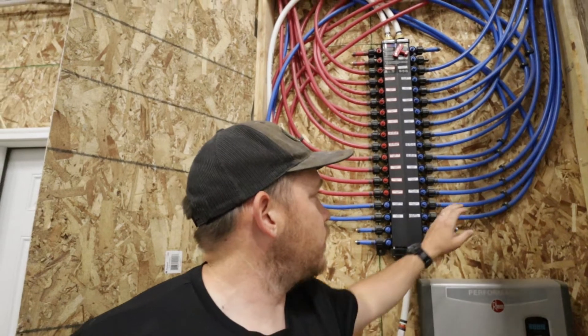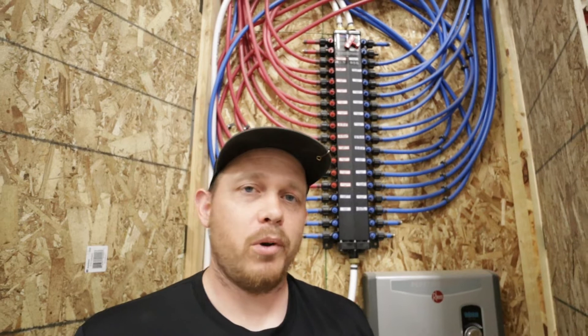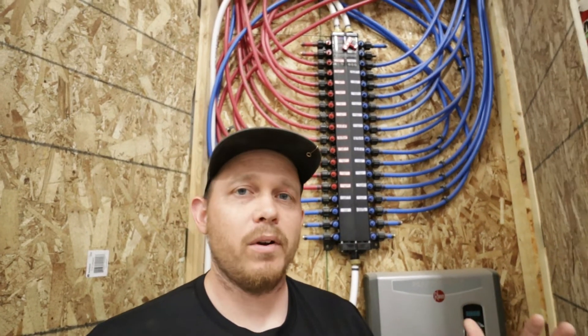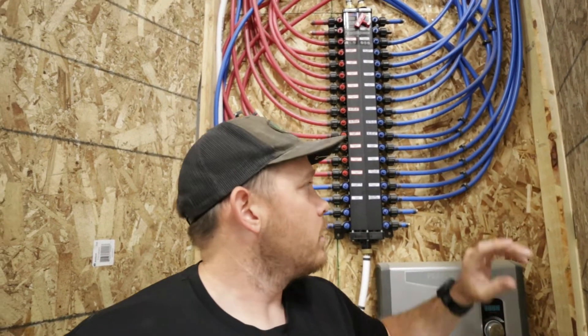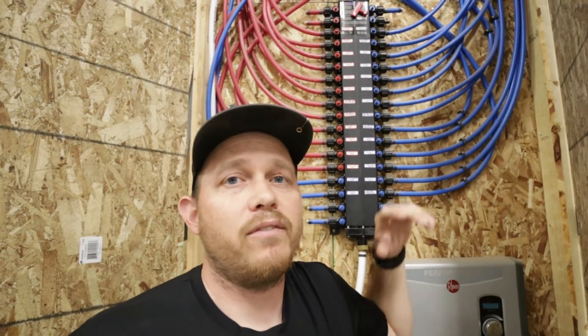Each one of these lines is a straight shot with no couplings or connections. If I was running a branch-and-tree or copper system, I would have connections I'd have to solder. This limited the number of connections, which in my opinion are potential points of failure. The fewer connections, the more reliable the system will be. With PEX, you just have to make sure it doesn't kink going around corners, because kinks damage the pipe and could create potential weakness.